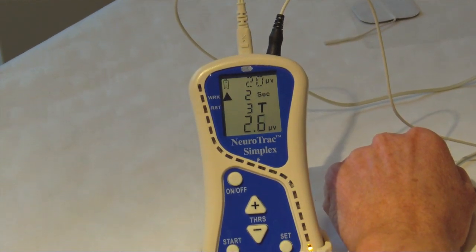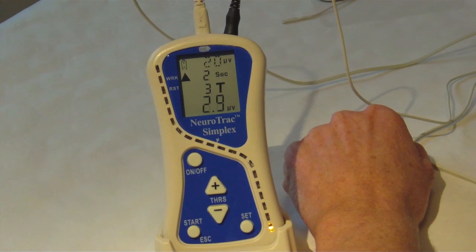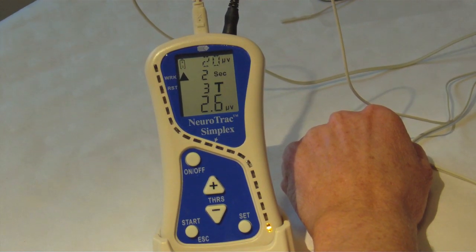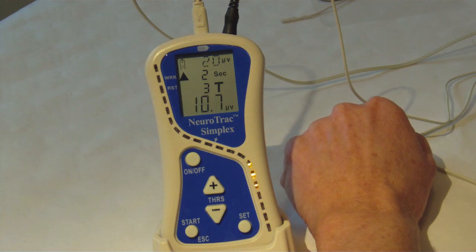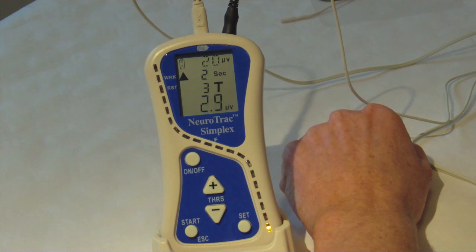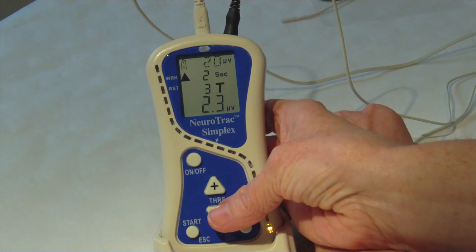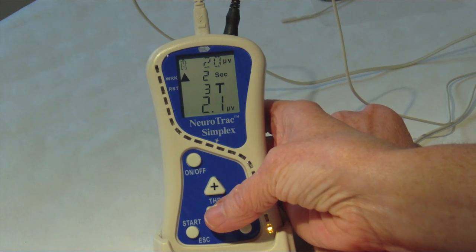Your healthcare professional will use the following steps to set up the unit. Firstly you will tighten your pelvic floor muscle for 5 seconds — this value will vary but a note will be made of the maximum number achieved. 50% of this number will be calculated; for example if it's 36 then half of that will be 18. This is your threshold level, which can now be programmed using the plus or minus threshold button. Once the number is correct, press set.